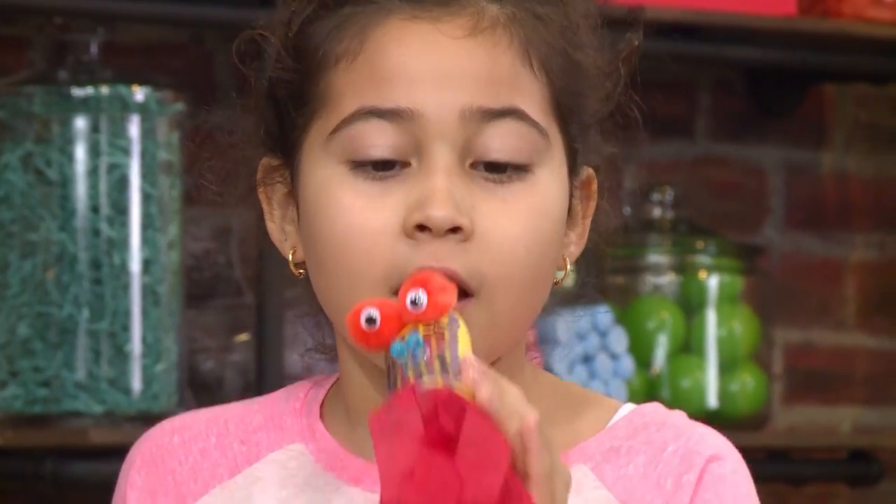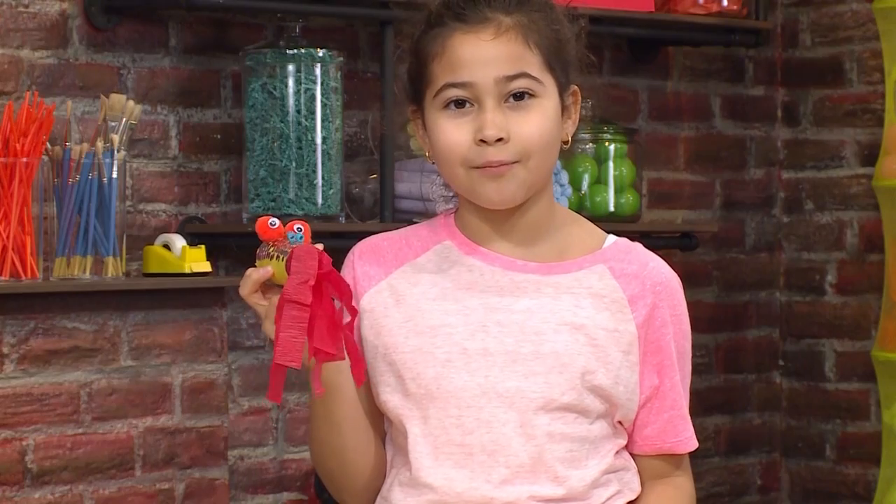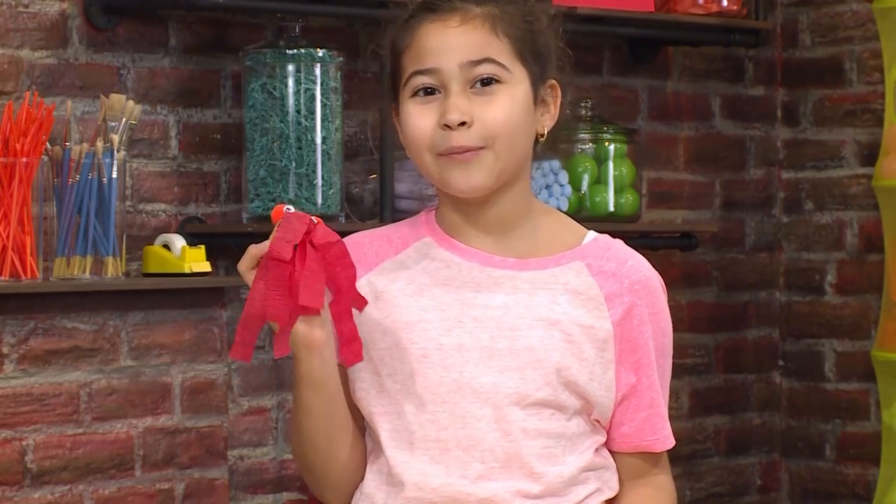How to make a fire-breathing dragon! This is my fire-breathing dragon. I named him Flame. Let me show you how to make one so you can play too.